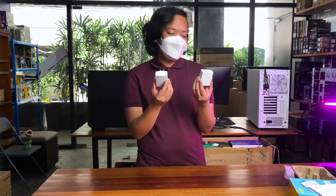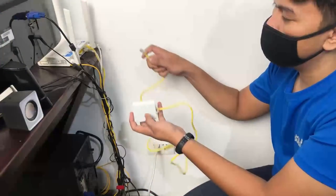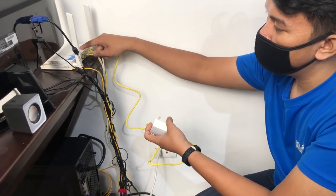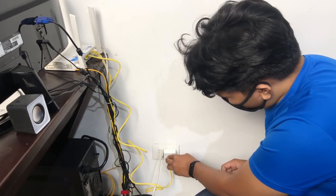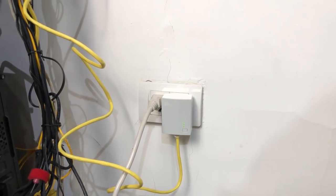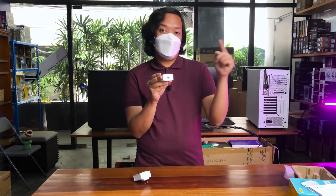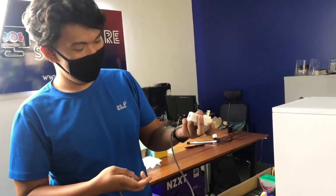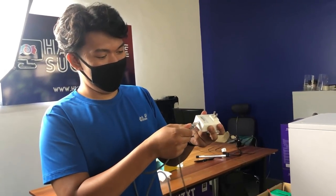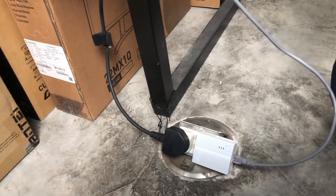Dalawa siyang kasama dun sa kit. How it works: yung first adapter, lalagay mo ito dun sa outlet na malapit sa router mo, tapos meron siyang LAN connection — ico-connect mo ito dun sa LAN port ng router. Itong isa naman, lalagay mo sya sa outlet na malapit sa PC mo, tapos ico-connect mo rin sya via LAN cable.